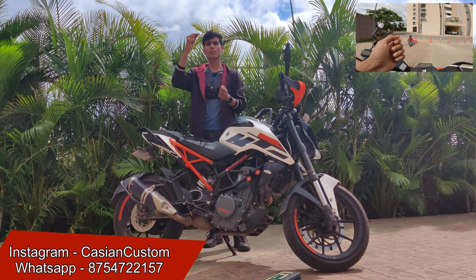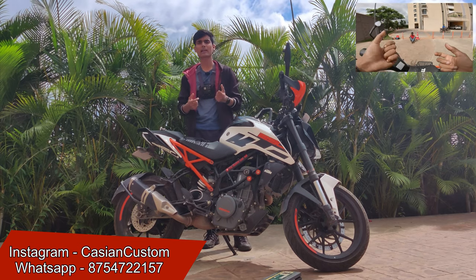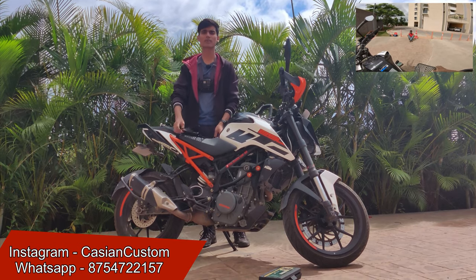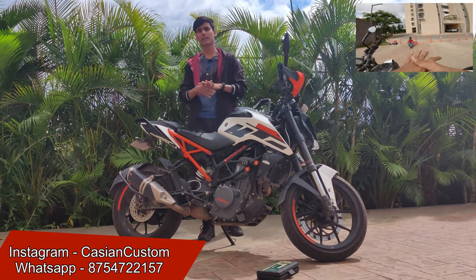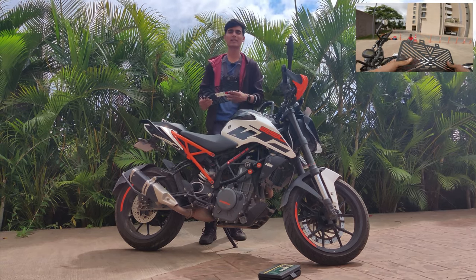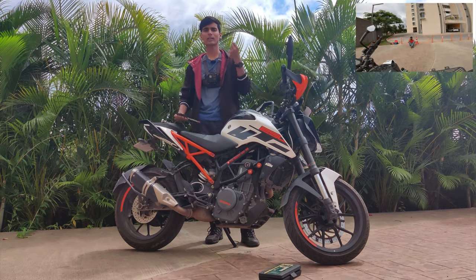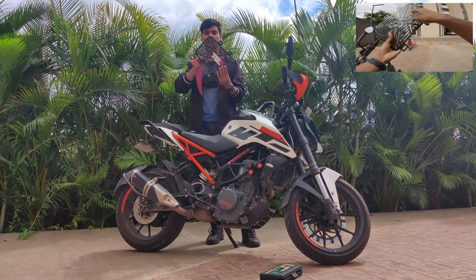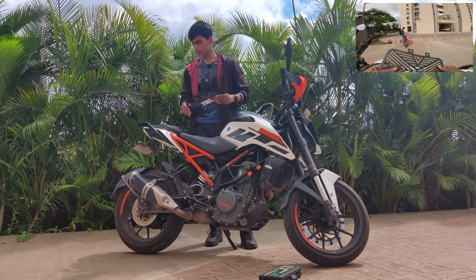We install radiator guards on bikes because the fins on the radiator are very delicate. If you're going offroading or a stone hits it, it can damage your radiator. So radiator guards protect your radiator entirely from the front end side, so your radiator's life is better and cooling remains good. A common doubt people have is whether a radiator guard affects cooling. I did thorough research — the difference is negligible. It's not going to hamper too much of your cooling, and as you can see, vents are provided in this guard which will help with cooling.